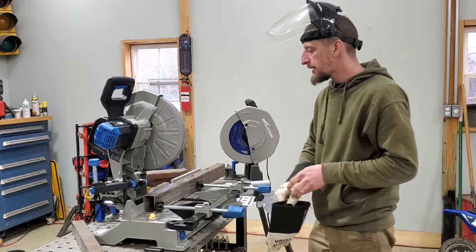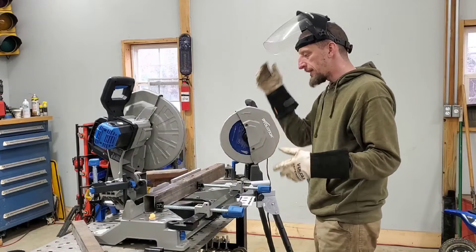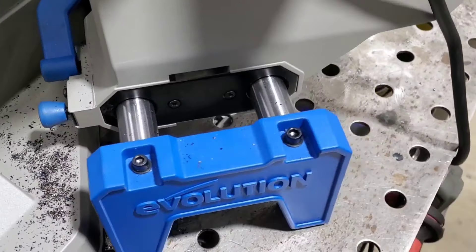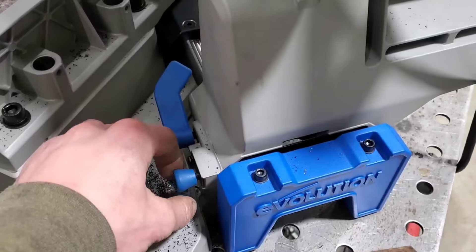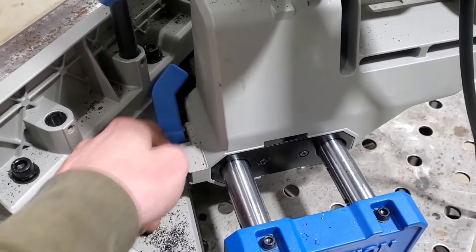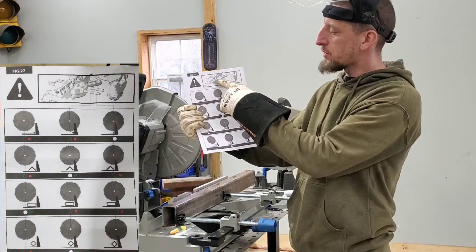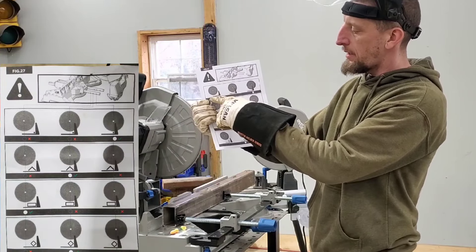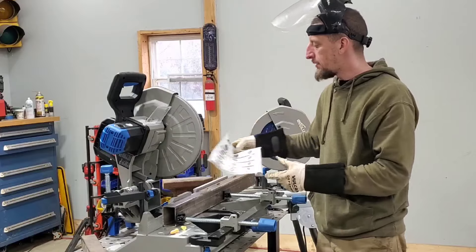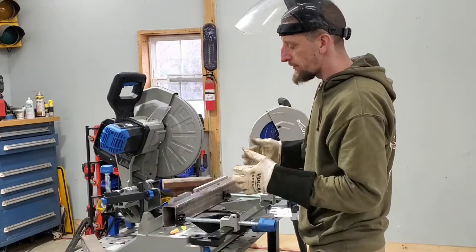A few remaining points before we get into actually cutting. Obviously, safety gear — gloves, earplugs, visor or safety glasses — is always a good idea. Also, earlier I mentioned the slide mechanism. This is not intended to be a slide miter saw. They give you three different positions for the head of the saw on the slide to orient the blade in what Evolution recommends as proper positioning, with a printout showing how to install the motorhead and different material orientations to give you the best possible cut.